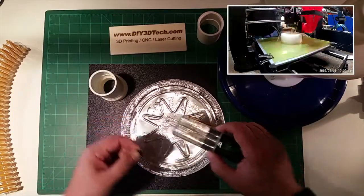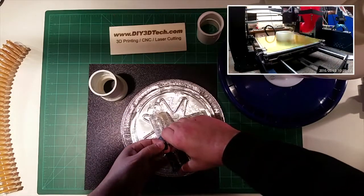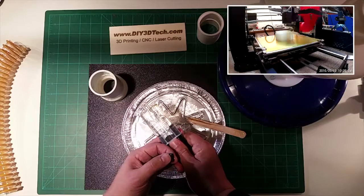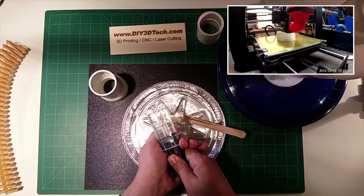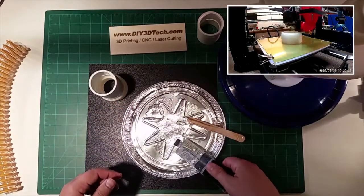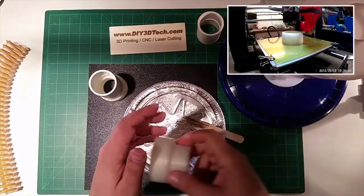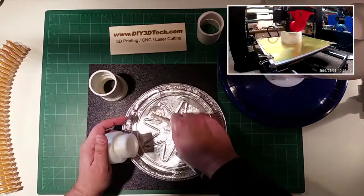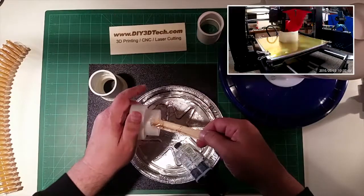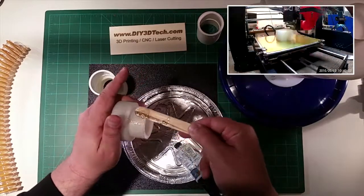I'm going to have to mix up just a tad bit more. One of the tricks I've learned is you suck this back to make it easier to put the tops back on. We're going to re-mix this — it's starting to get goopy and set up — and take it all the way around the second piece.